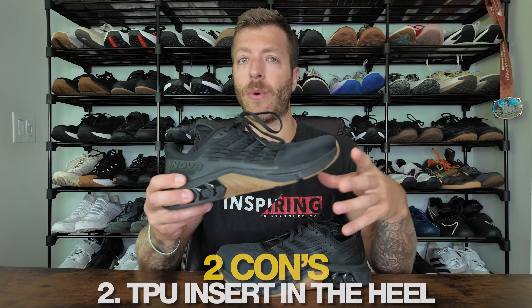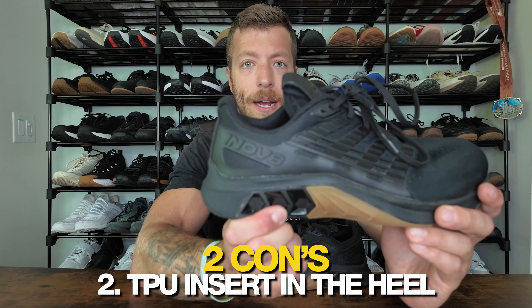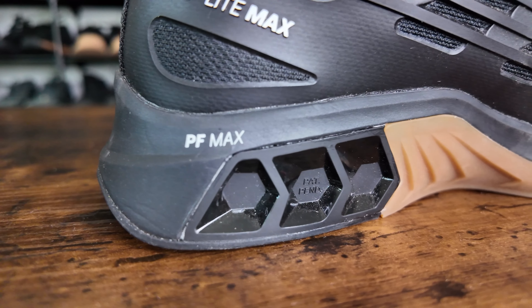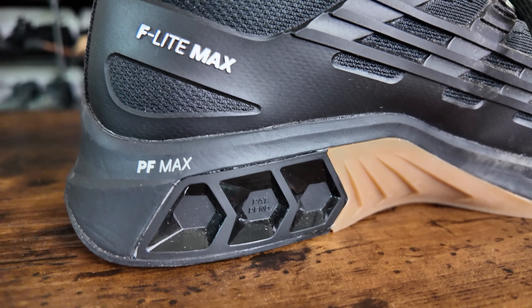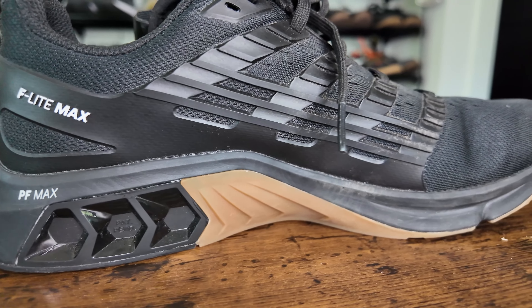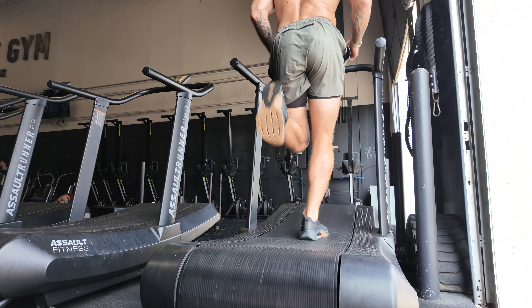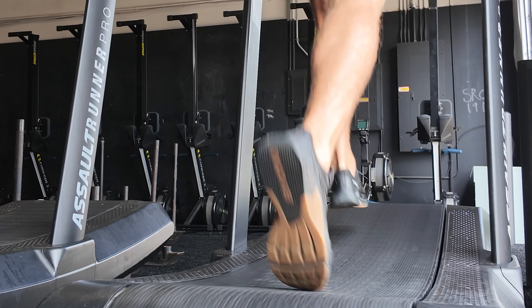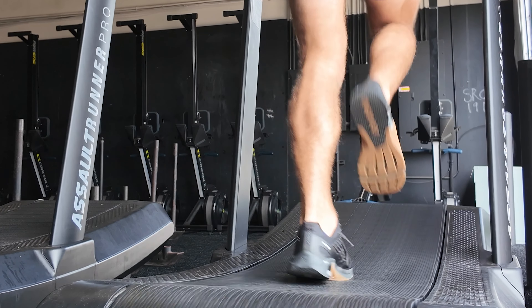Keep that in mind if that is your foot anatomy. The second con that I could see folks having with this shoe — and I'm really torn on this one — is the TPU insert back here in the heel. It's more versatile than the Nike Metcon 7, 8, and 9, and I don't mind doing short interval runs in this shoe. But at the end of the day it's still TPU, so if you are somebody who is going to be tackling WODs and you know your gym programs a lot of interval runs, and you're a heel striker, you might want to steer clear because that's where this TPU can feel really aggressive.